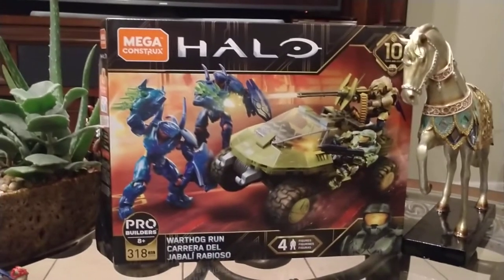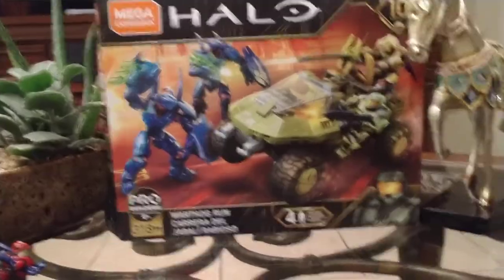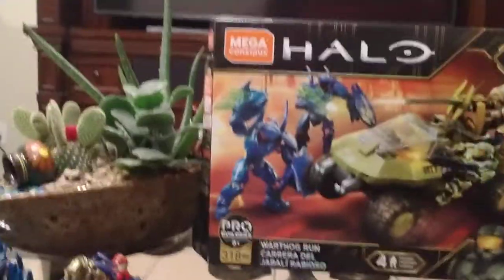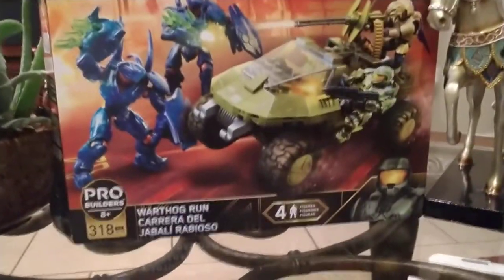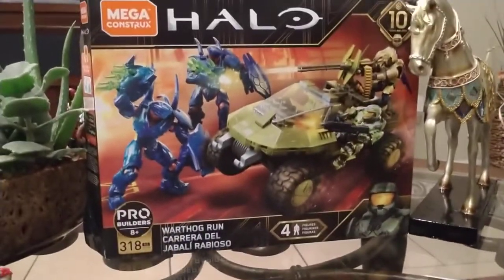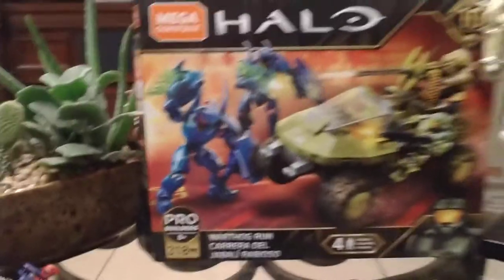Welcome to my channel. Today we're reviewing the Mega Constructs Halo Warthog from the 10th Anniversary Series. A lot of you have been anticipating this set. I pre-ordered it a month ago from Amazon and have been waiting for it to arrive. Finally it is here and I wanted to share a video showing you all the new stuff this set has to offer. Before we begin, please subscribe and leave a like if you enjoy the video.